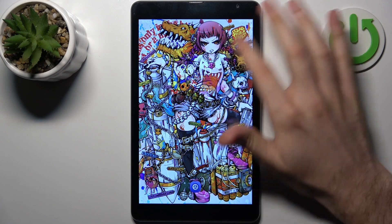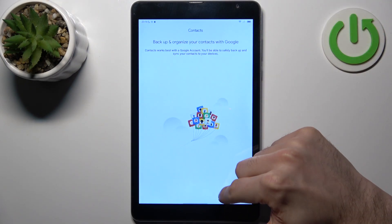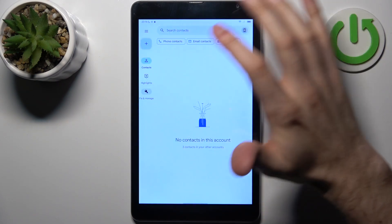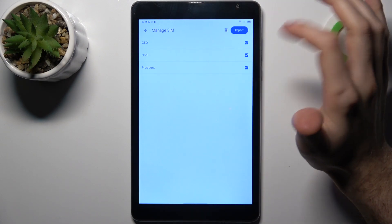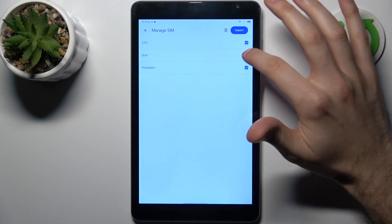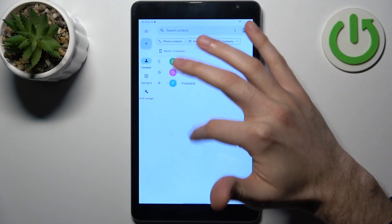Firstly, you should open the contacts application, then tap skip, then go to the Fix and Manage section, and here select Manage SIM. Then select which contacts you want to transfer and just tap Import — these contacts will appear on your device.